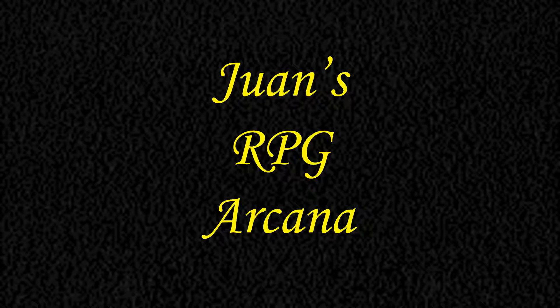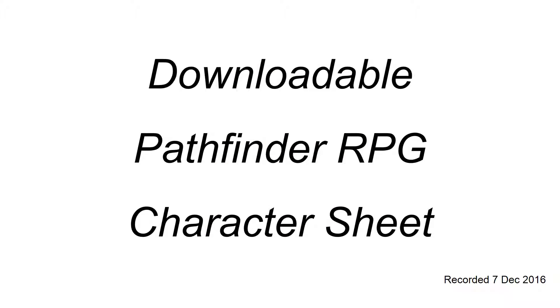This is WAN's RPG Arcana and today we're going to be talking about a downloadable blank character sheet for the Pathfinder role-playing game.